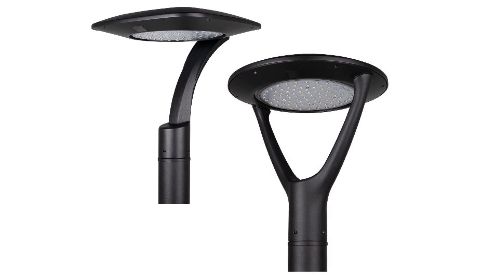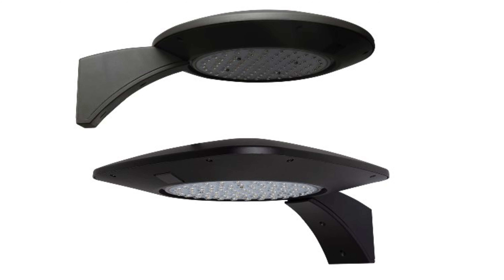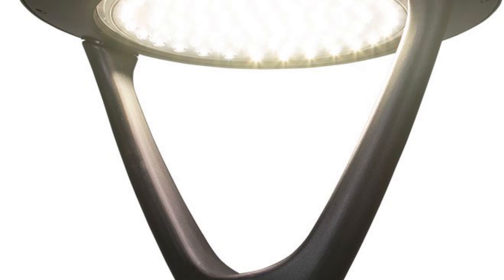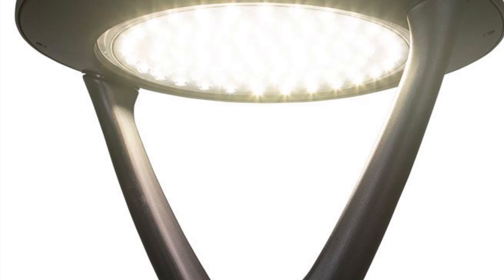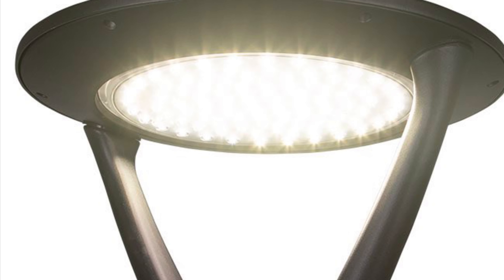Aeroform offers clean architectural forms including one or two arm post-top mount and arm-mount configurations in a round or square shape. With a range of 37 to 140 watts providing 4,800 to 20,000 lumens, Aeroform can meet light level requirements for any type of project for pole heights from 12 to 30 feet.